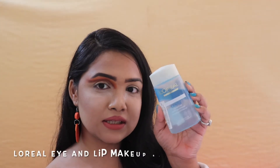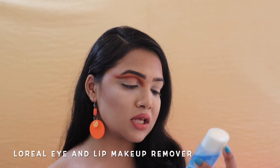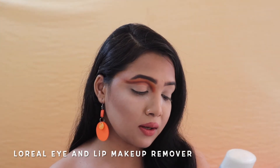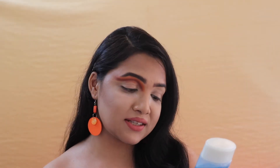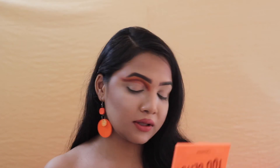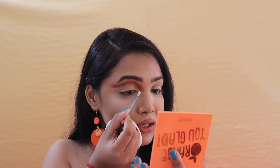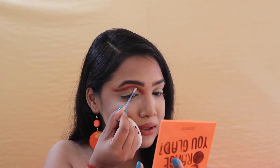Now at this point, I'm going to take my eye makeup remover — this is by L'Oreal, it's the L'Oreal Gentle Lip and Eye Makeup Remover for waterproof makeup, dermatologically and ophthalmologically tested. I'm dipping a Q-tip into the remover and cleaning up the area around my eyes where I don't want any makeup.